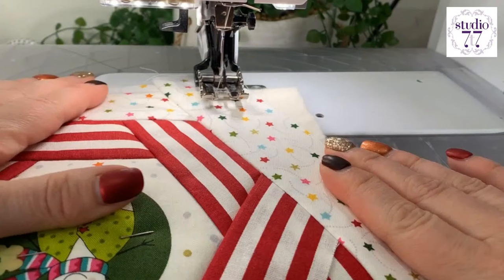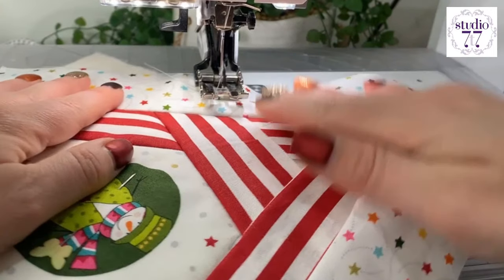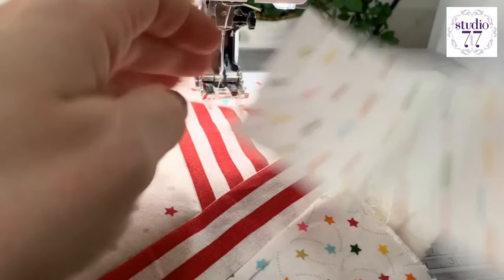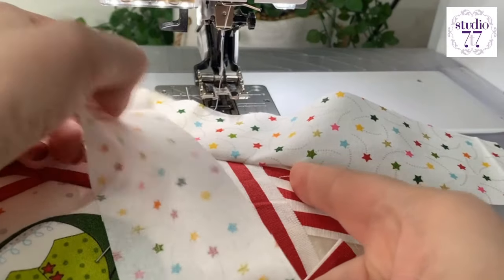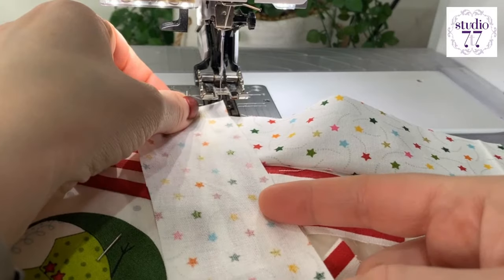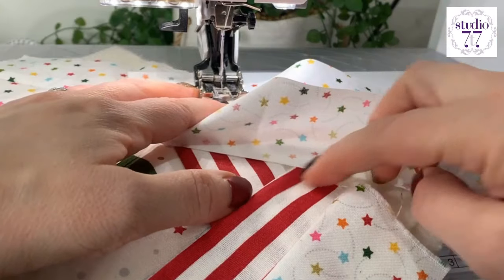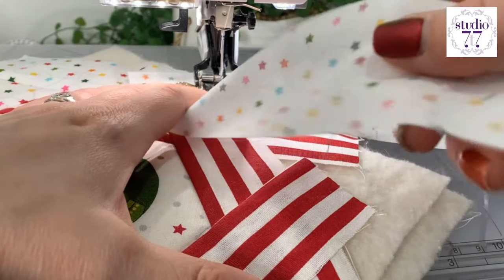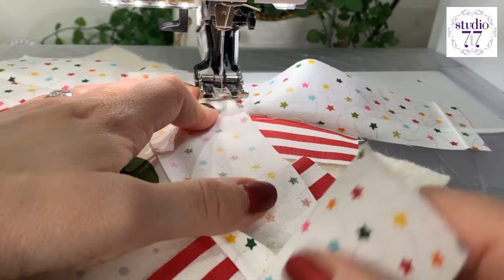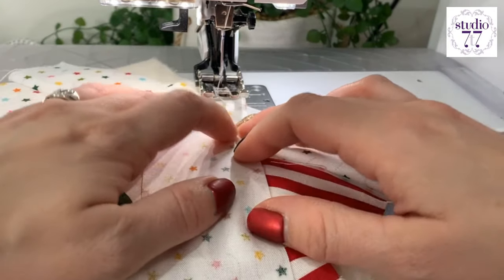So push that open. Then we're going to go for our last strip. We're going to match up that top edge and again we're going to go so that we've got three red stripes. And when we come to this bit, we're going to lift up this bit and go over so that this bit can go over the top. Does that make sense? I hope so.